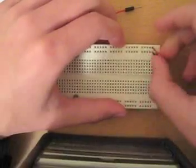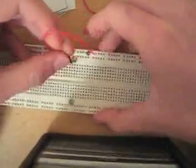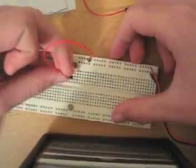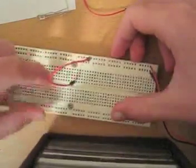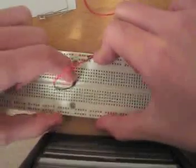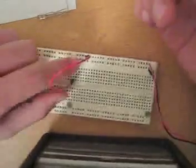So we have a nice source of power. If we take a red wire — it doesn't matter what color, but I like to match them up — and plug it through here, there's now power running not only through the top row but also this entire column, because I plugged the source of power right in there.